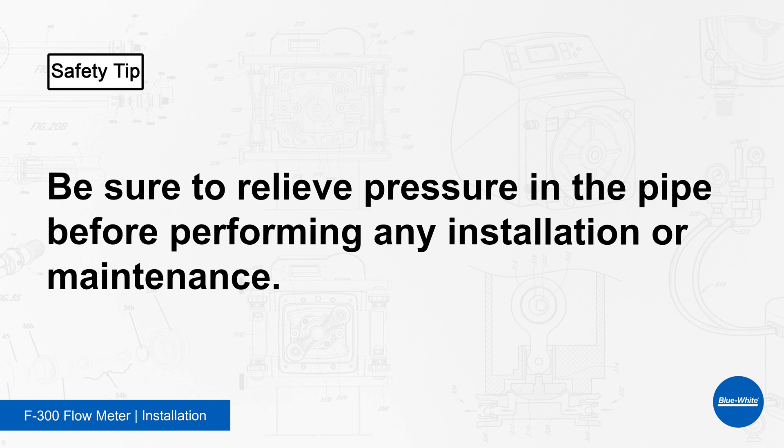Safety tip! Be sure to relieve pressure in the pipe before performing any installation or maintenance.